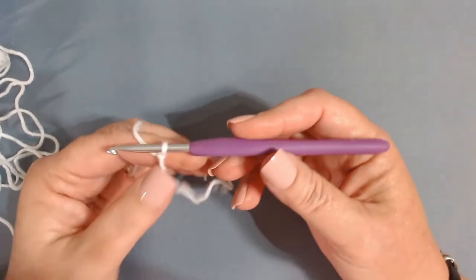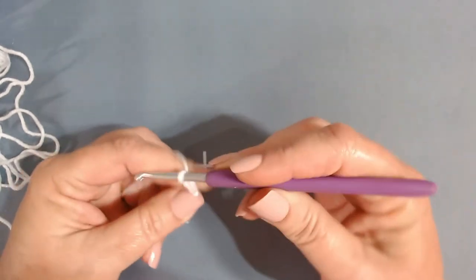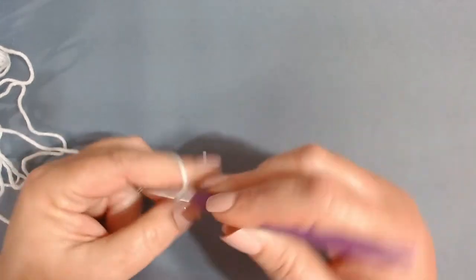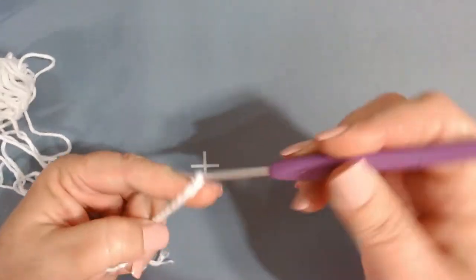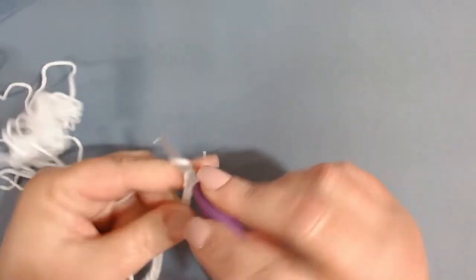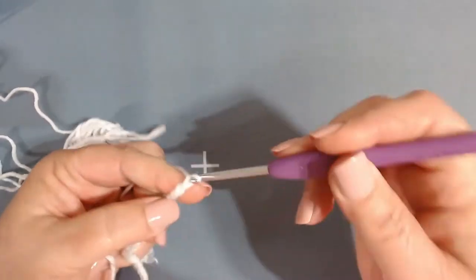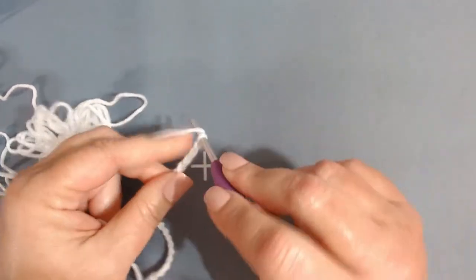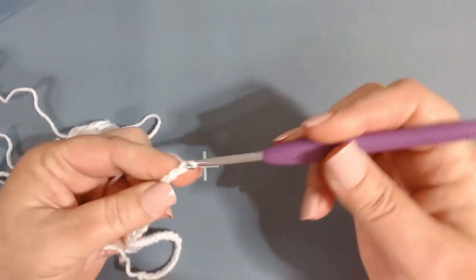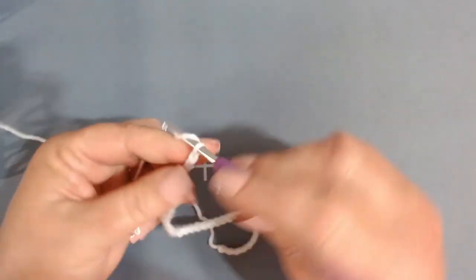We're going to start with a slip knot on our hook and chain 36 plus one for a total of 37. Remember to count carefully — 32, 33, 34, 35, 36, plus one for the turning chain.